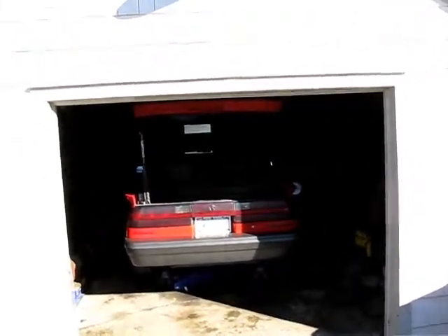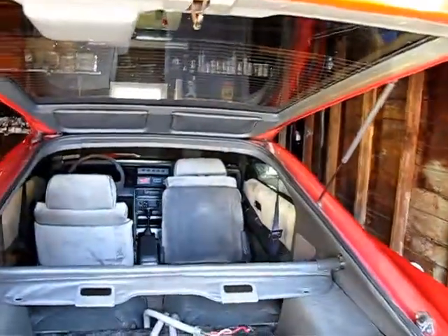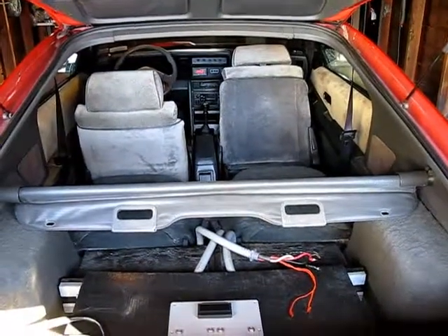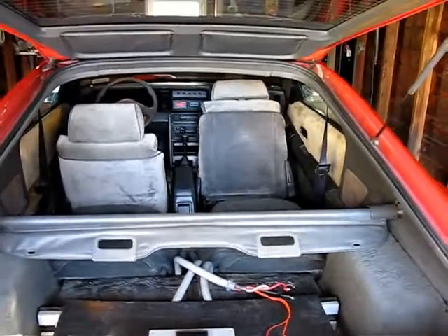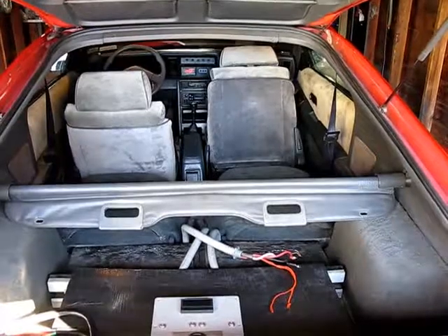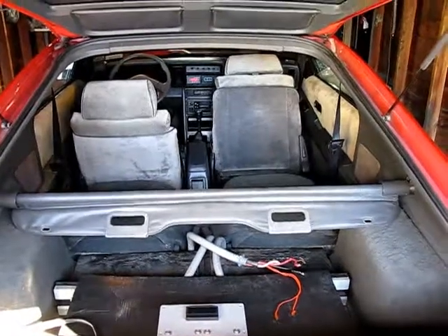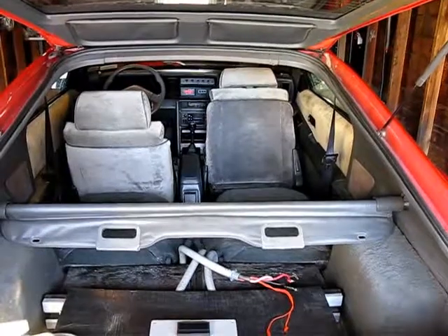We've also had some issues that I've just kind of been living with, but now's a good time to start to fix them. As you may notice, my charger is not plugged into the car at the moment, and the charger buddy is all disassembled. There's a story about that. Last September, I plugged in the car to charge like I do every day after work, went inside the house, came out the next morning, and the car wasn't charged. More interestingly, the power was out for the whole garage, which I thought was kind of strange.